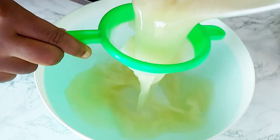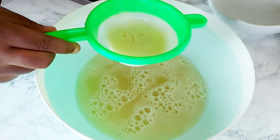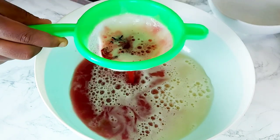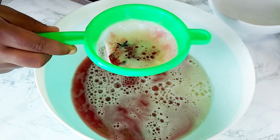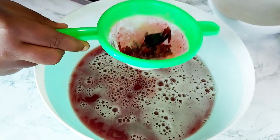I'm going to strain my pineapple and ginger juice one more time, and then I'm going to start getting my sobolo drink into my pineapple juice mix — straining it directly into the pineapple juice.